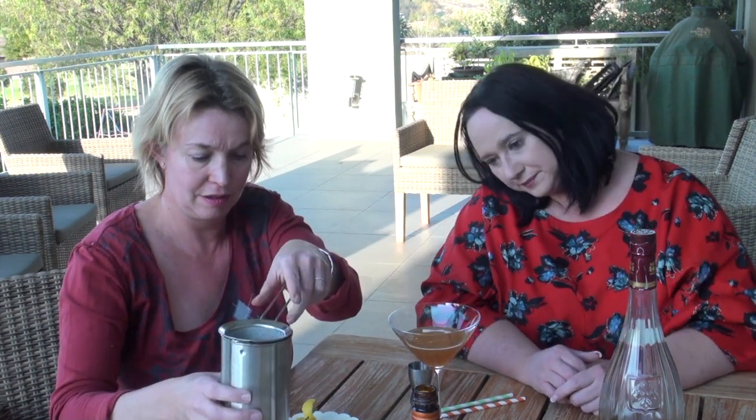There we go — you can see the pulp, that's why I'm straining it. With a fresh lemon twist. Oh, this is lovely! And how easy is that cocktail? I can smell the citrus. It's a sour type cocktail, similar to a whiskey sour — part of the very classic sour family. But how easy is that?